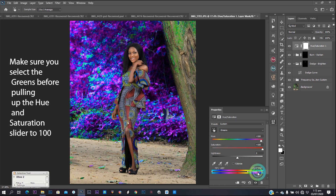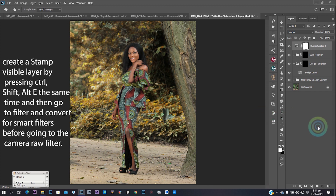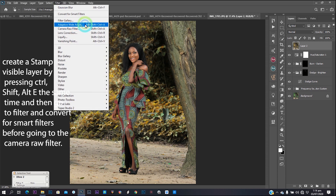I needed to pop the colors of the greens, so I went to Hue and Saturation. I pulled the hue to 100, saturation to 100. The slider beneath the hue and saturation layer controls the fuzziness — it controls the areas where you want the effect to be applied. After that, I brought hue and saturation back to zero and pulled the saturation up a bit, then moved the hue toward yellows for the background. You can drag the fuzziness slider to get an overall effect.